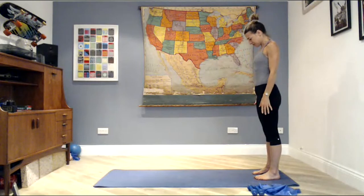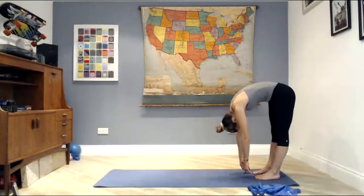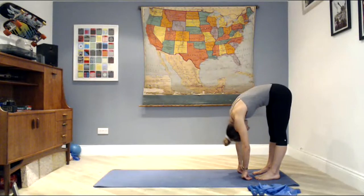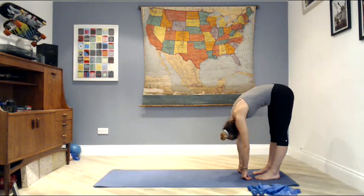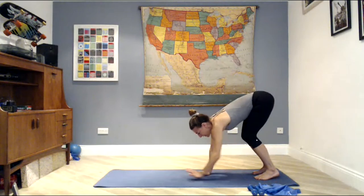Exhale, come up into the balance — just finding your balance, narrowing the waist, heels really high. Then drop your heels down as you stretch your arms out to the side. Drop your chin to chest, round the spine, and roll all the way down — just hang over those legs, take a deep breath in, nodding your head yes and shaking it no.